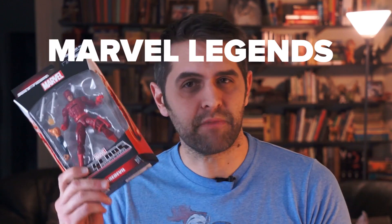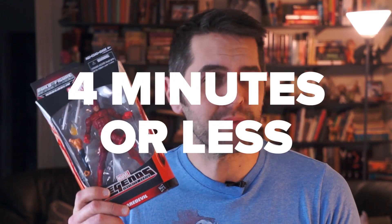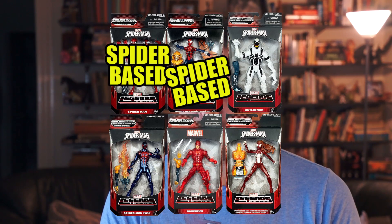Hi, I'm Dan Larson, and this is Marvel Legends Infinite Series Hobgoblin Wave Daredevil in four minutes or less. Daredevil is a man out of place in this wave of Marvel Legends as the only character without spider-derivative powers or a spider-themed costume, which is weird because the Avengers Infinite Series wave that hits the shelves at the same time features Jessica Drew, aka Spider-Woman.